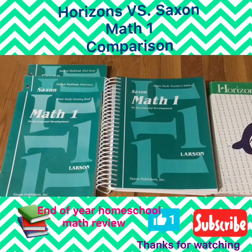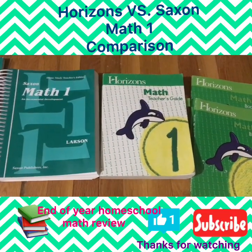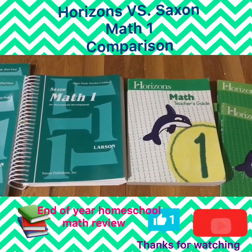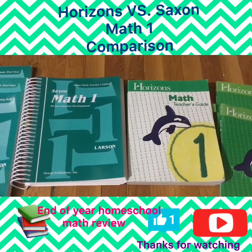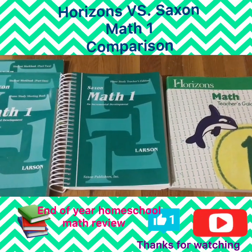I always had my eye on Horizons and wanted to try it, so a few weeks into the school year I decided we needed to do Horizons as well, just to get a really full understanding of what we needed to accomplish for math.